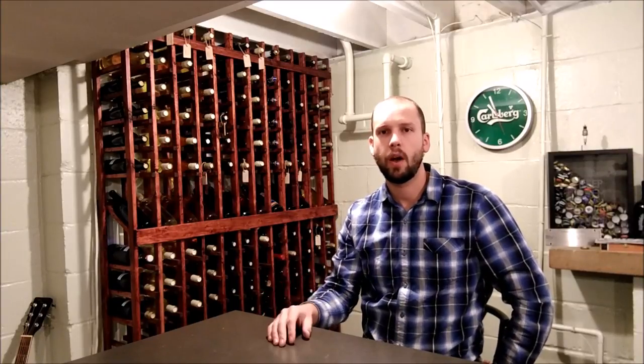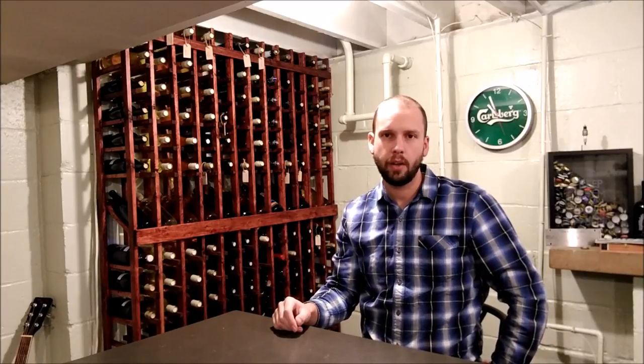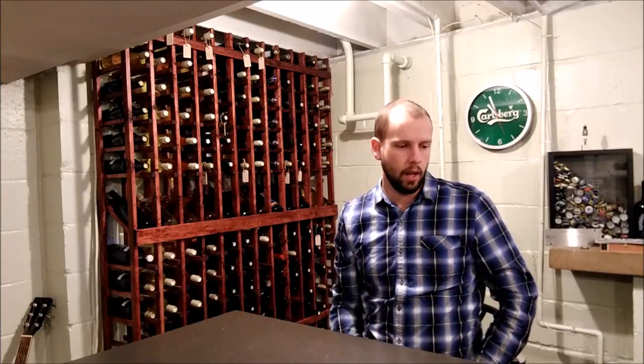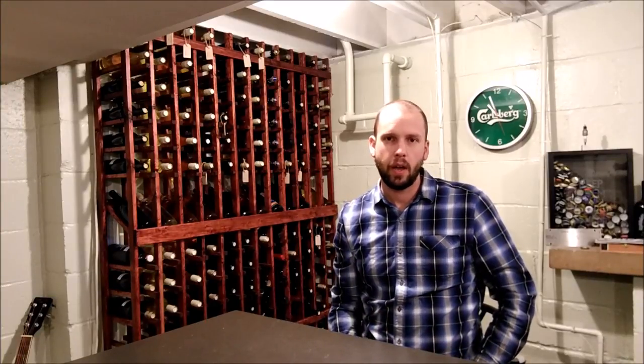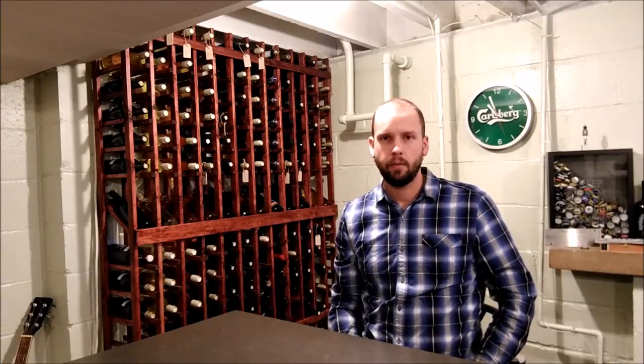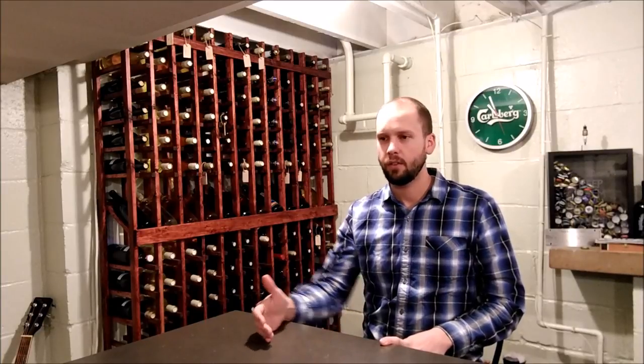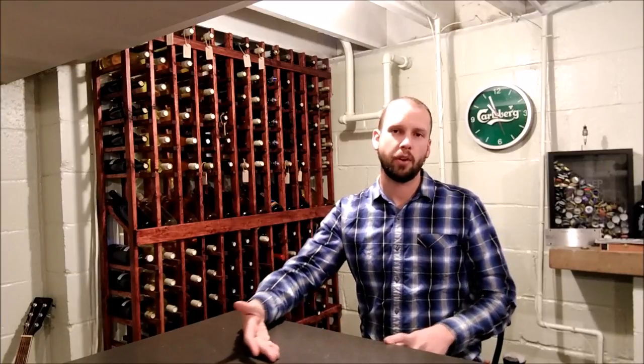Hey guys, today on the home winemaking channel I'm going to go over the basics of storing a wine for extended periods of time. The first thing is, if you're thinking about storing it, consider what kind of wine it is first. If it's a delicate white wine like a Sauvignon Blanc, you might want to drink it sooner rather than later — wines with fruit-forward tastes are only going to lose that character over time, ending up as a bland wine.